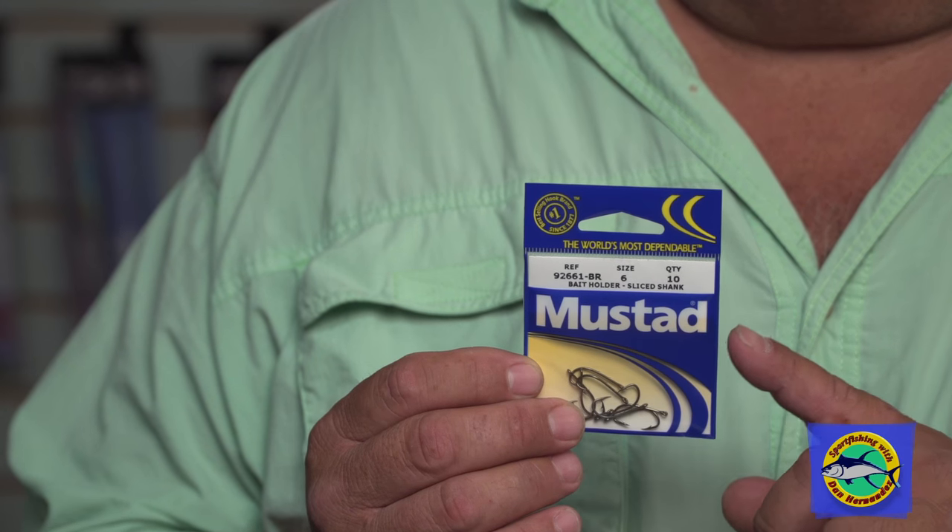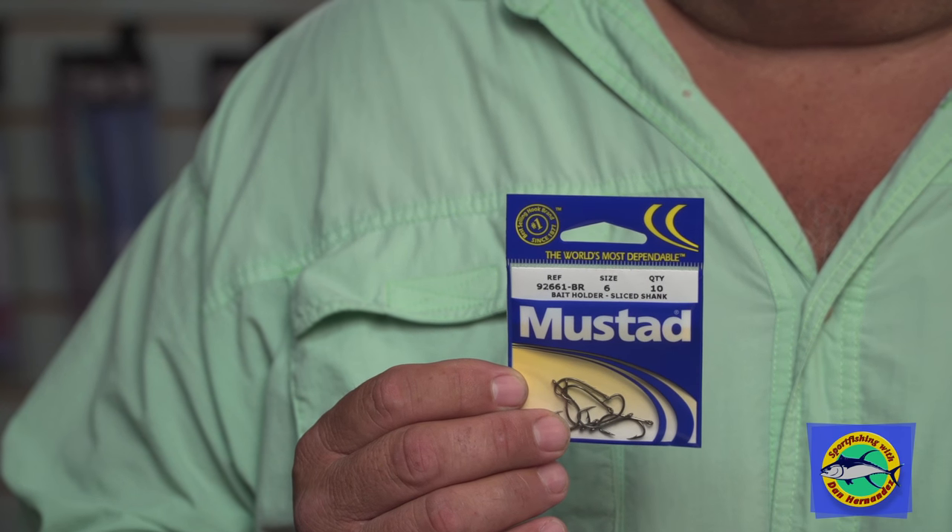The only change I've done this year is I switched my hooks. I'm still fishing Mustad hooks, but I'm fishing the 92661BR, the bronze hook. It's still the same style of hook, a bait holder hook that I've used in the past and the same color made out of bronze. But what I like about it is the shaft and the shank on it is a lot longer.